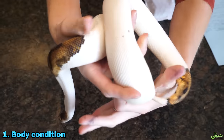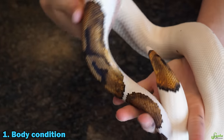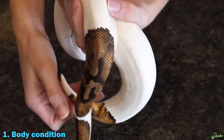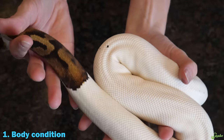For body condition, you'll want to check over the entire snake's body and make sure it came in at a good weight and seems healthy and robust. This is species dependent - some snakes like green tree pythons are naturally a thinner-bodied snake than say a ball python. So know your species and what their proper body weight should be.